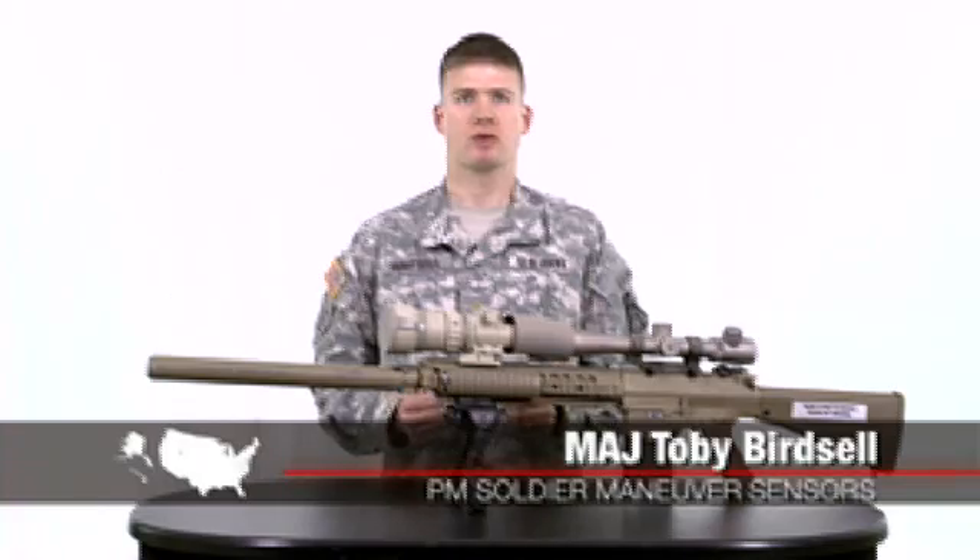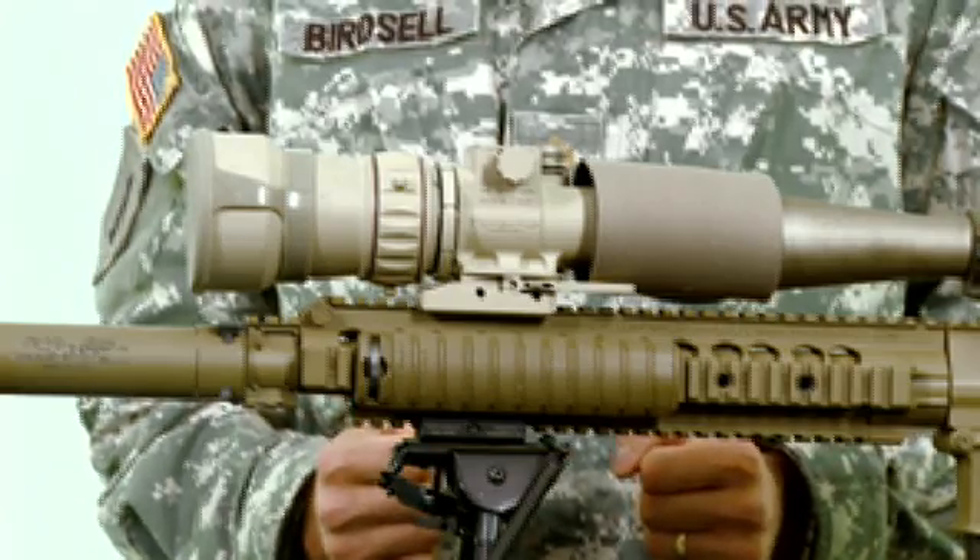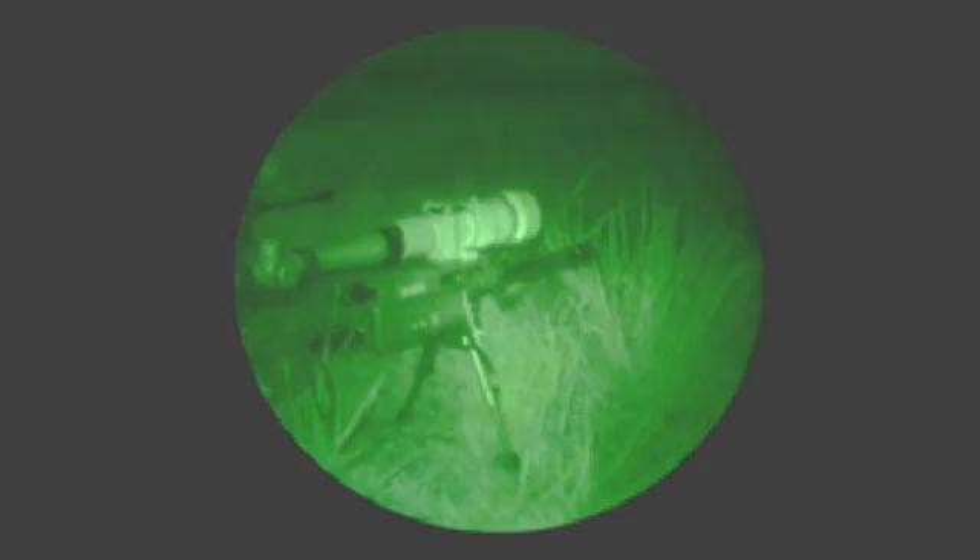My name is Major Toby Birdsell. I am the Assistant Product Manager for the Clip-on Sniper Night Sight, or the AN-PVS30, within PM Soldier Maneuver Sensors. The Clip-on Sniper Night Sight is a critical piece of kit for the sniper community, as well as any soldiers or designated marksmen located within the infantry platoon formation.